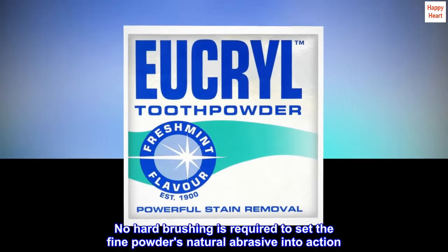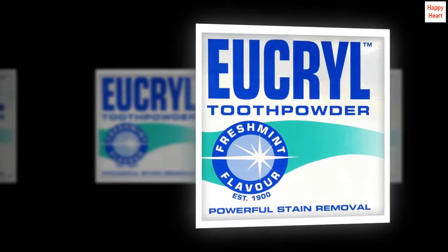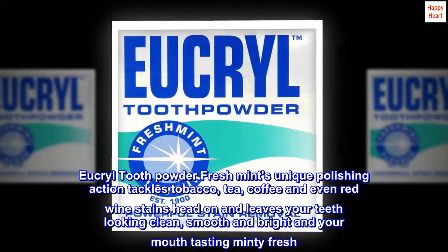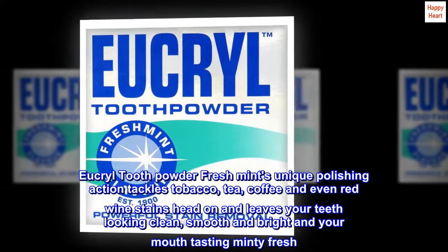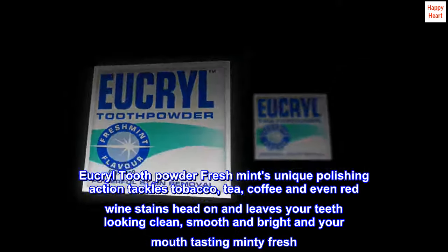No hard brushing is required to set the fine powder's natural abrasive into action. Eucryl Tooth Powder Fresh Mint's unique polishing action tackles tobacco, tea, coffee and even red wine stains head-on, and leaves your teeth looking clean, smooth and bright and your mouth tasting minty fresh.